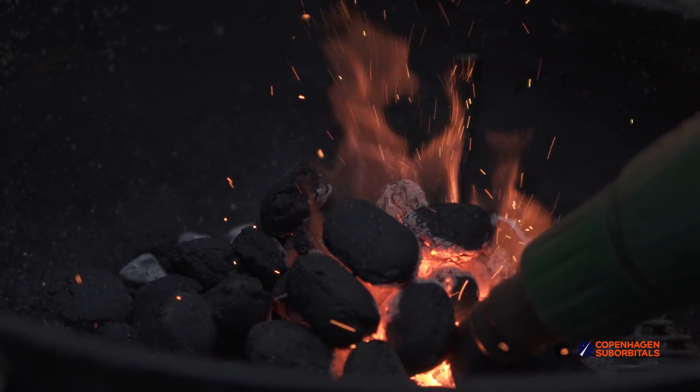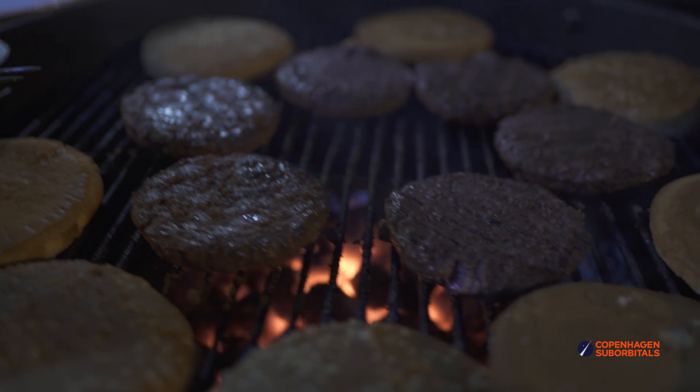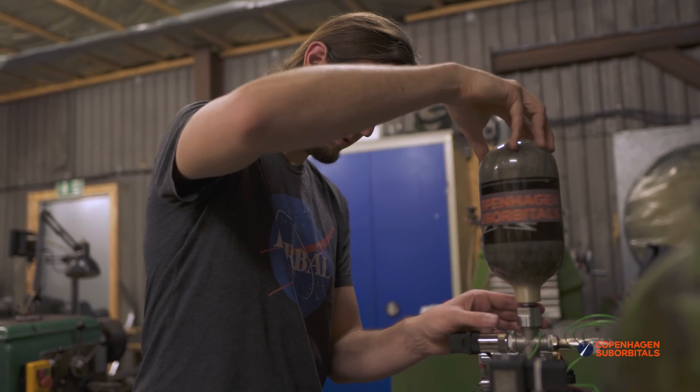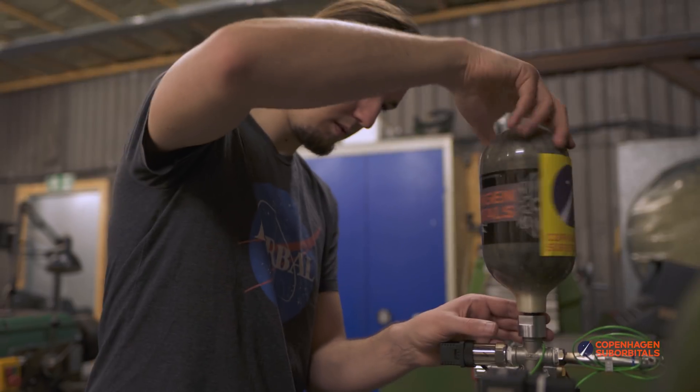We can now confidently say that the flow coming out of those nozzles was supersonic. Since this was Adrian's last day, we decided to end it off with a barbecue and say our thanks and farewells after having a few burgers together. We would like to say a big thanks to Adrian for all his amazing work. If you are looking for a skilled mechatronics engineer in Germany, grab him before someone else does.